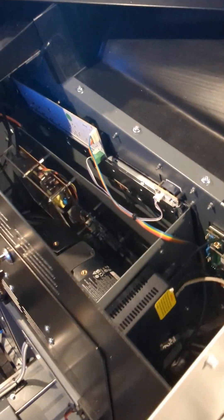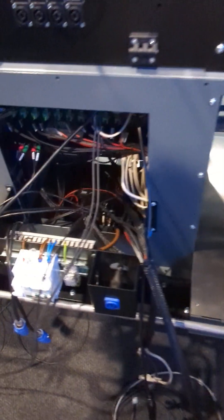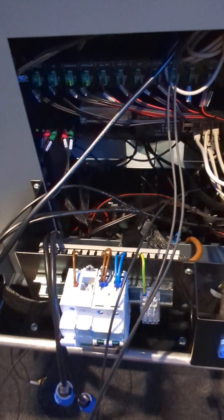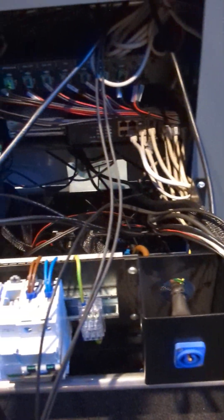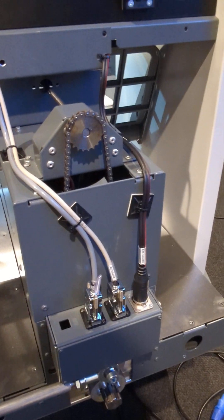The back of the MIP has all the electronics — the subwoofer, the power distribution, a USB hub, an actual Ethernet hub. It's really amazing, and the quality of the build is very, very impressive. The pedals are coming in, so making good progress.